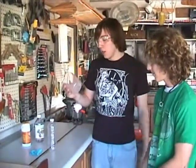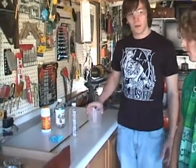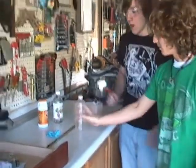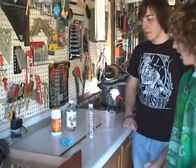For this experiment, you're going to need one open container, a container with a small opening such as a water bottle, two balloons, and of course your vinegar and baking soda.